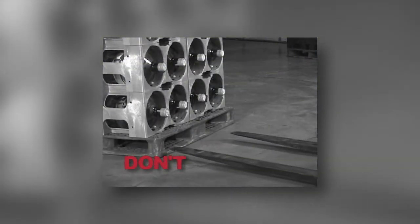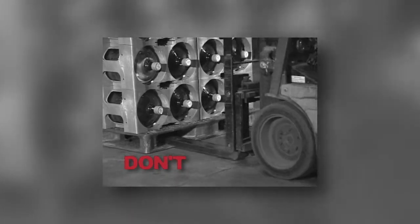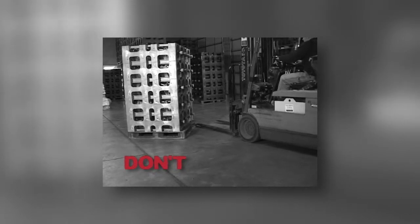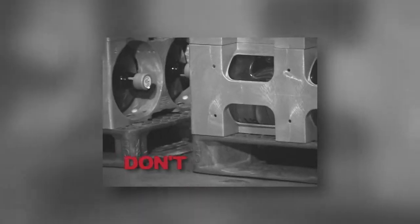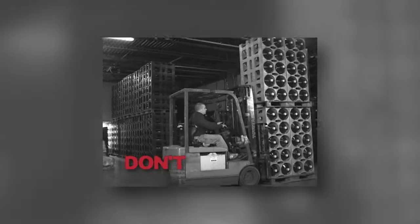Fork blade tips should never be used to push or pivot the pallets or modules to turn them for positioning. Always lift and maneuver the rack into a proper position with the forklift. Pallets and racks should never be pushed along the warehouse floor or outdoors. Raised imperfections in the floor such as cracks, or rough surfaces outdoors, can easily cause damage to pallets. Only one rack should be moved at a time. Moving two racks stacked on top of one another may create an unstable load and an unsafe work environment.